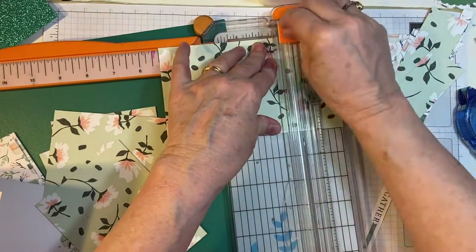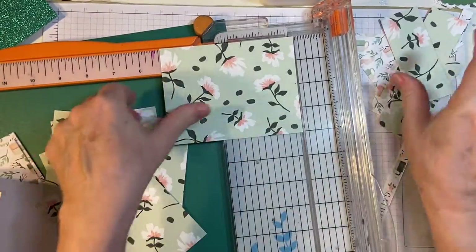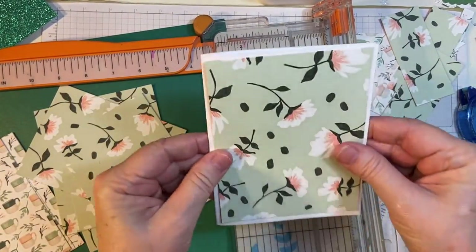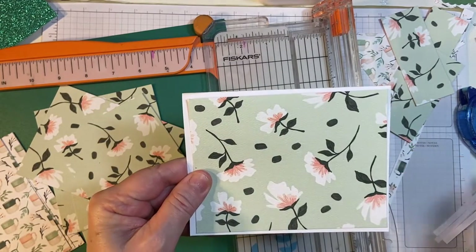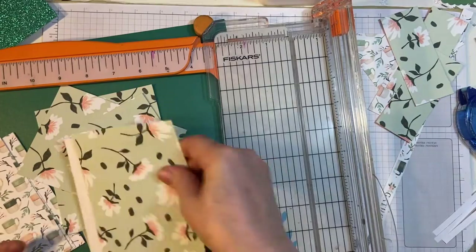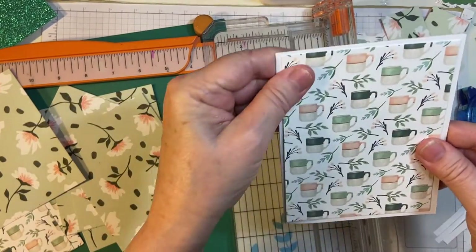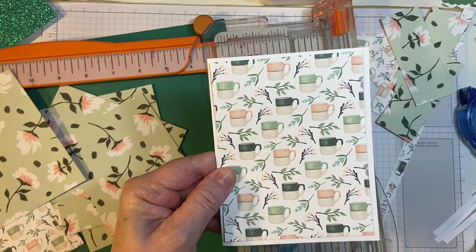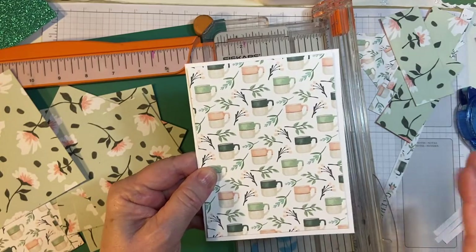If you try to cut too many at once, you're going to end up with raggedy edges like that. Now, this can either go this way or that way because it's non-directional. But this one, because of the way I cut it — I cut the four inch first — it can only go portrait style. Does that make sense? If you have any questions, please leave them in the comments.